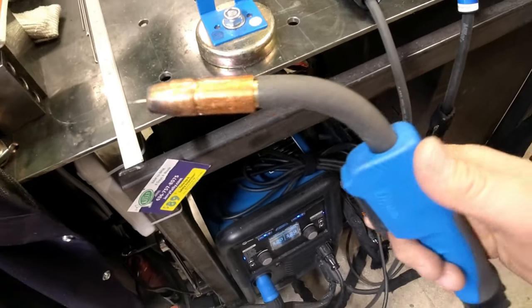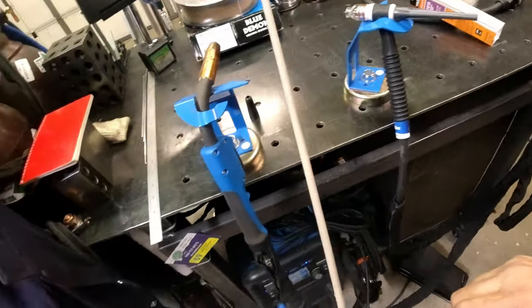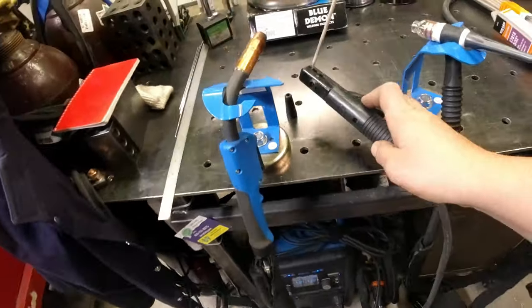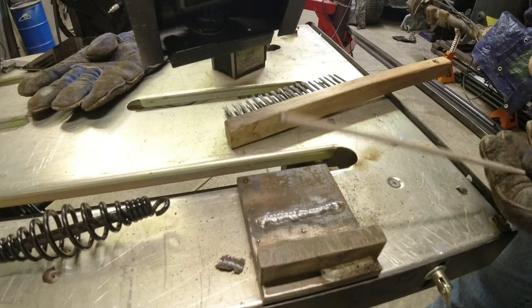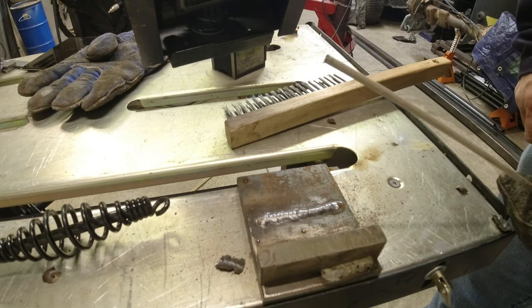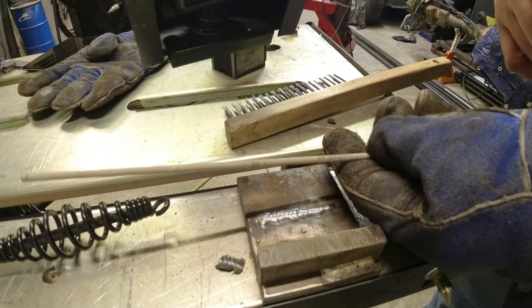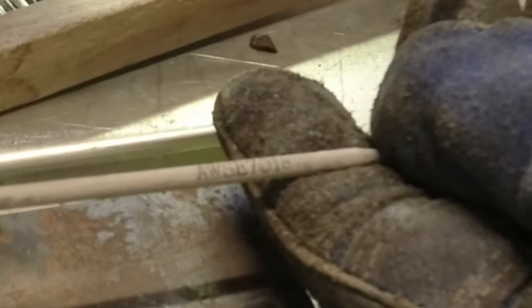Next I'm going to call it the old standby: stick welder. You have your stinger, it's very effective, you don't need gas. It's all controlled by the type of rod you're using and the type of flux on the rod.